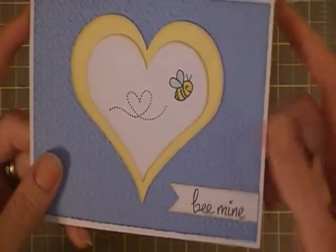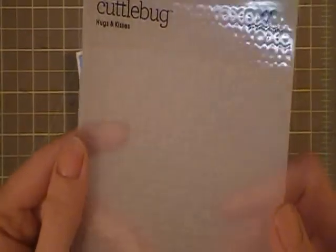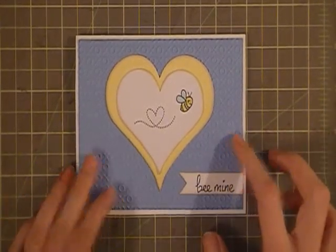This background I absolutely love — it's from a Cricut embossing folder called Hugs and Kisses. I discovered it at a local scrapbook store during Christmas, so I've been really patiently waiting to use it, and I love it.